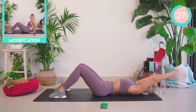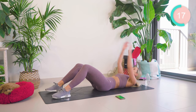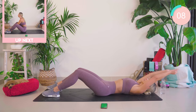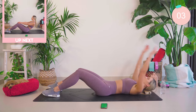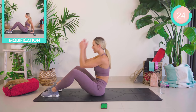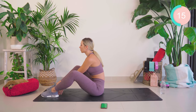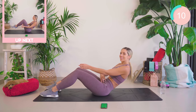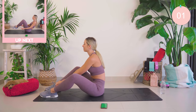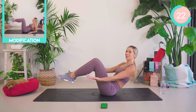Drop those legs down now. Your hands come up and over your head — all the way up, touch down, and roll back. Now exactly the same thing — come halfway down and back. Relax those shoulders, you guys. Let the core do the work. Palms facing forward or upwards. Relax those shoulders.